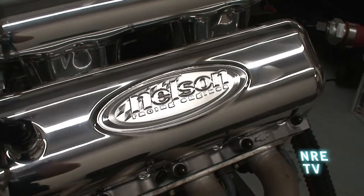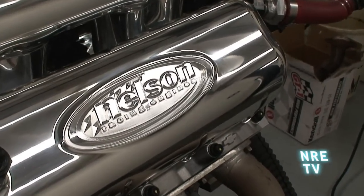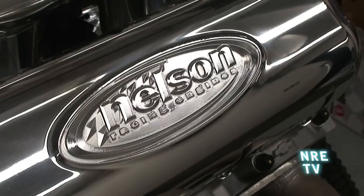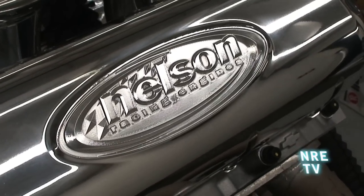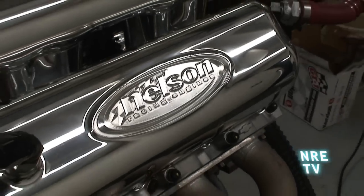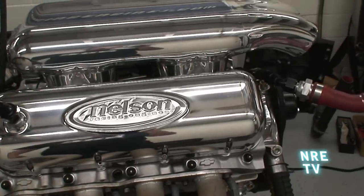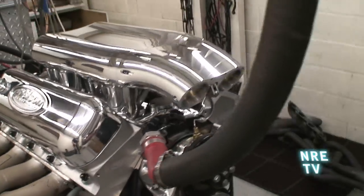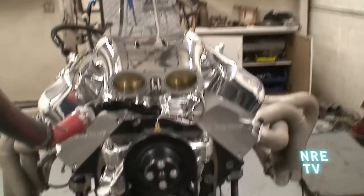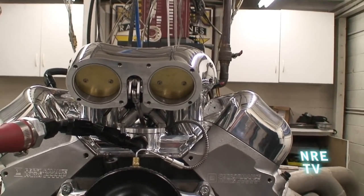We've got some billet valve covers that really match the intake. It's all really 3D contoured — you can kind of see the engraving. There's almost an hour and a half into each logo, so it's really serious machine time on these. They all start out as a solid chunk of metal. You can see the big throttle blade area; it's all O-ringed.